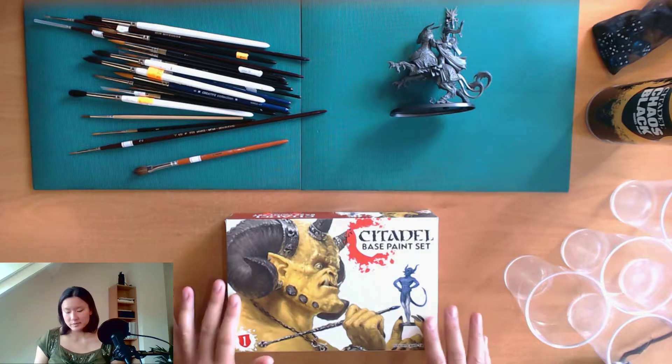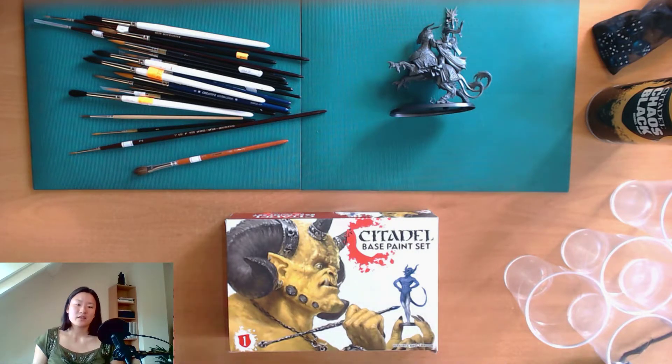This particular box was 38 euros. I have noticed that certain brands of hobby acrylics get the job done for less money, but Citadel has a selection of colors that work really well in their collections, so I tend to stick to those because it gives you a better idea of what colors to use.